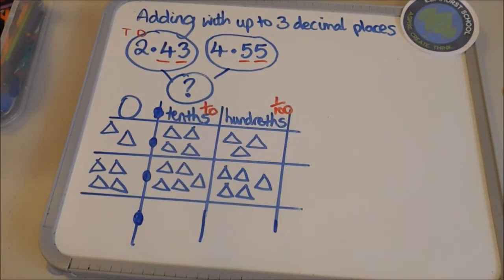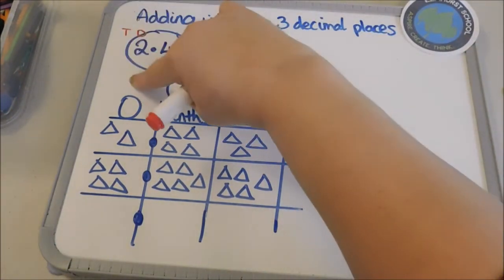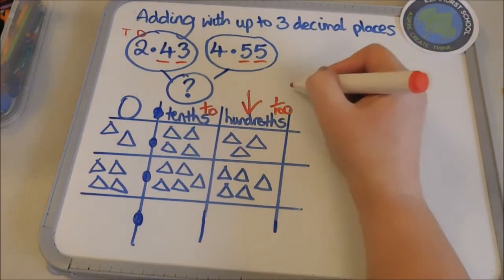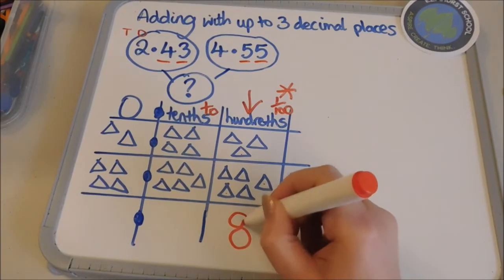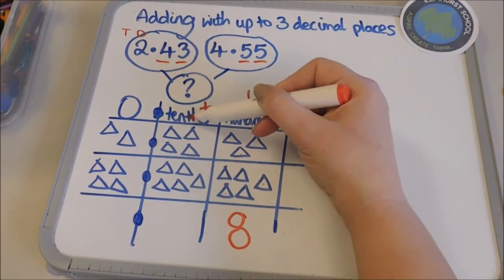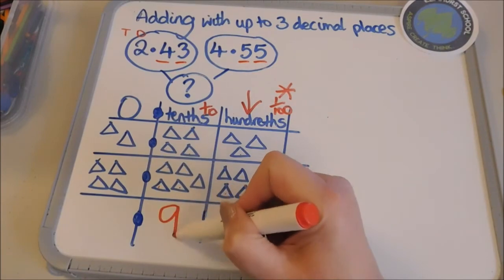With all the other addition we've done, we've taught your children to start in the smallest column — we've never taught them to always start in the ones, because if we did, by the time we come to teach decimals they'd be very confused. We always start adding in the smallest column. In this case the hundredths is my smallest column, so we're going to start adding with hundredths first: one, two, three, four, five, six, seven, eight — I'm allowed eight in a column, no need to exchange. Then I move to the next column: tenths — one, two, three, four, five, six, seven, eight, nine — I'm allowed nine in a column, that's absolutely fine.